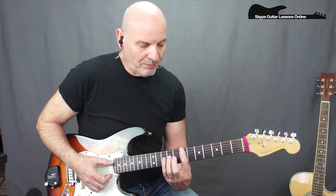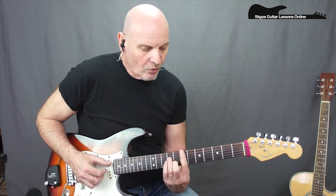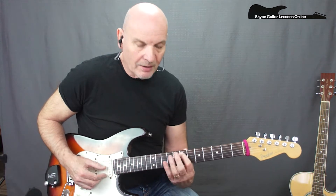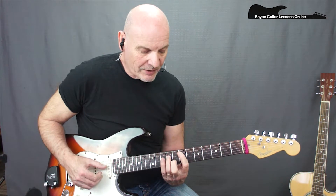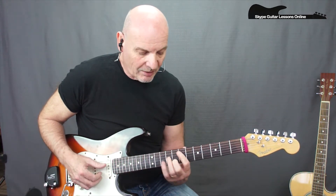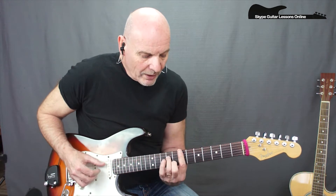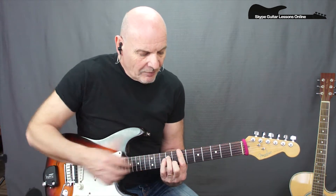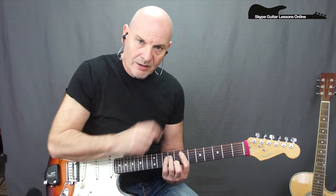The first chord that we're playing is actually an E minor 7, played up here in 7th position. But we're not going to play the entire chord. We are just going to play the 7th fret on the A string, the 9th fret on the D string, and we've got our 2nd finger playing 8th fret on the B string. All of these chords are played across the A, the D, and the B string.